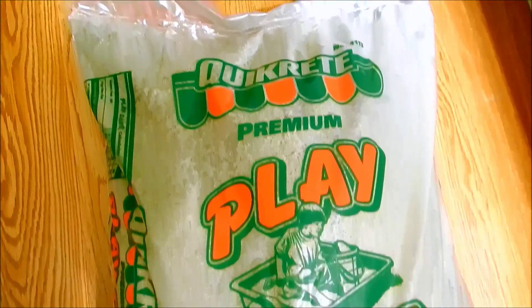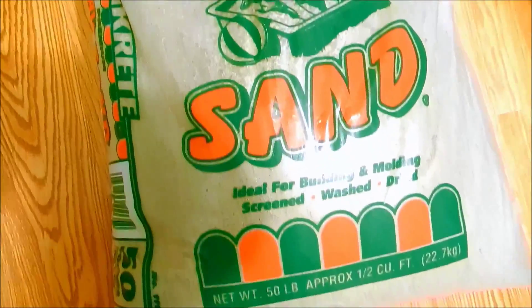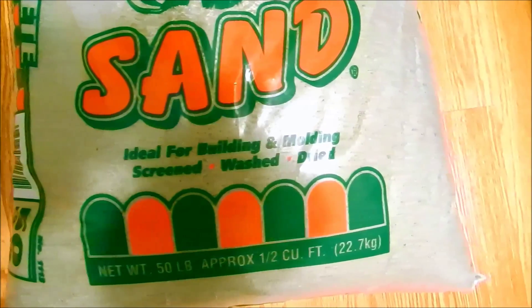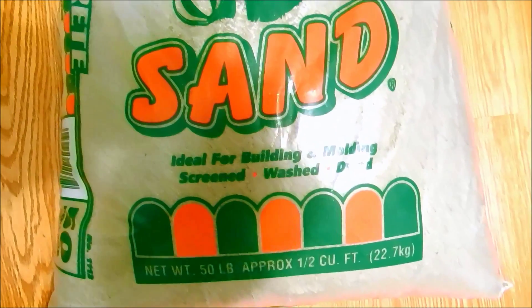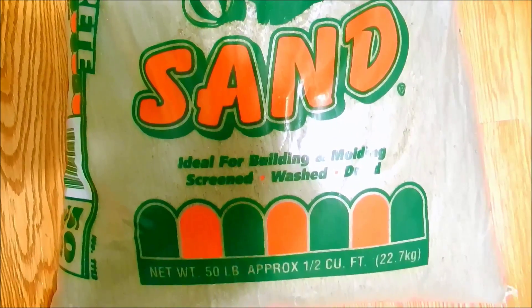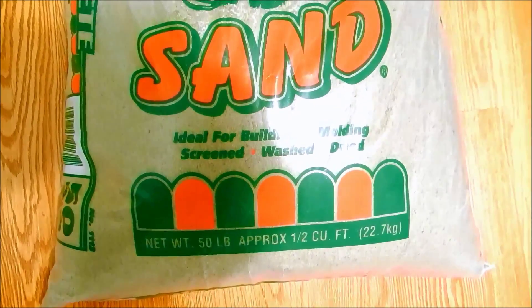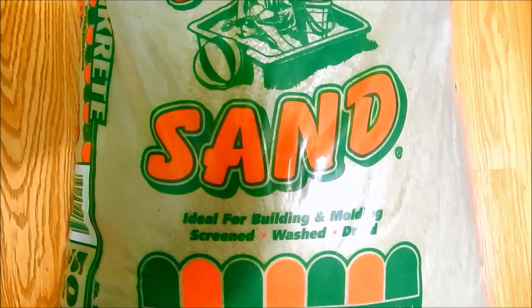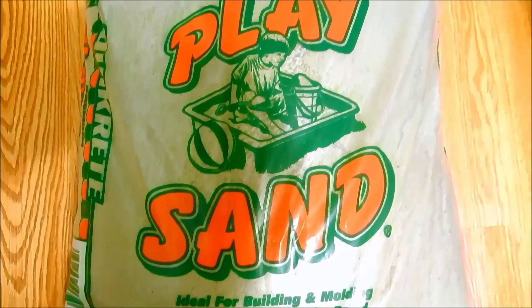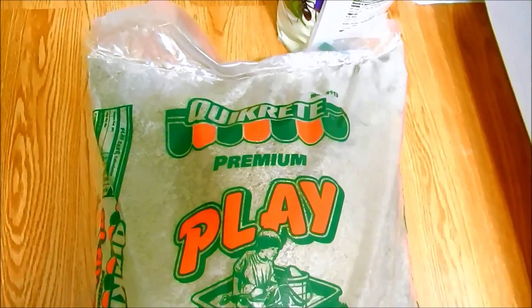This is a 50-pound bag of play sand that I bought — it's been pre-washed. The importance of that is hopefully the sand won't contain any salt that would affect plant growth. Sand is very good in that it wicks away moisture and it's inorganic, so bugs can't eat it or live in it in the absence of anything else. It'll provide drainage and aeration.